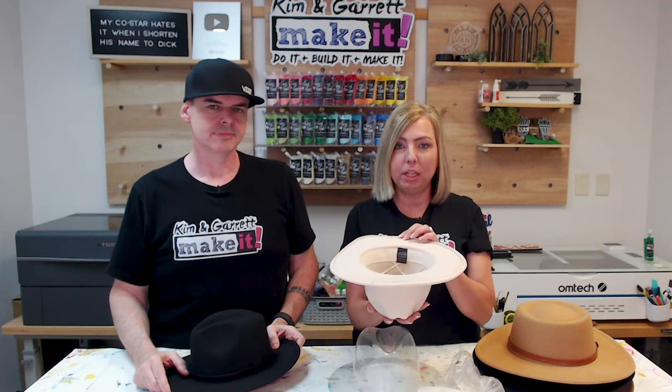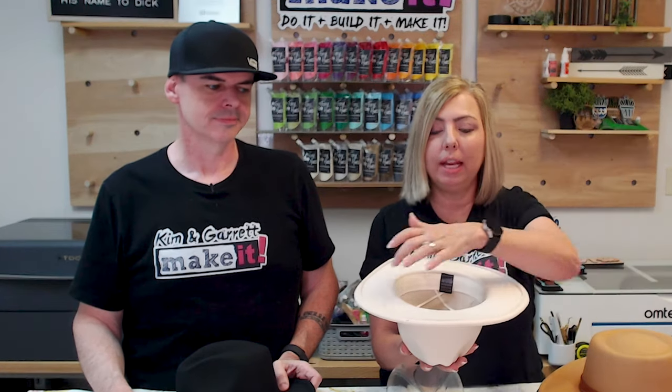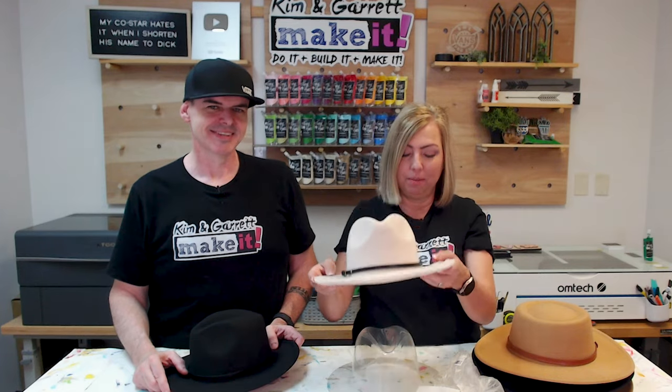We'll also be using our Eon Nova 14 because the Z depth goes deep enough that we can place the hats in there to engrave them. We'll be using its onboard camera — this is the first time we've had the opportunity to use the camera on the Eon Nova 14. The camera will allow me to align my image in Lightburn directly onto the brim of the hat so I can have perfect placement for each engraving and know exactly where it's going to be on the outside of the brim.